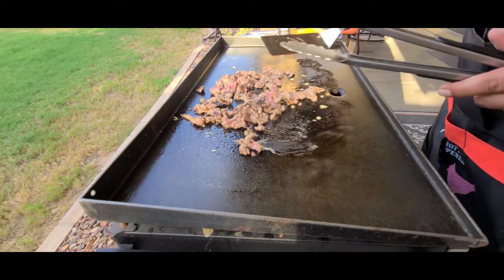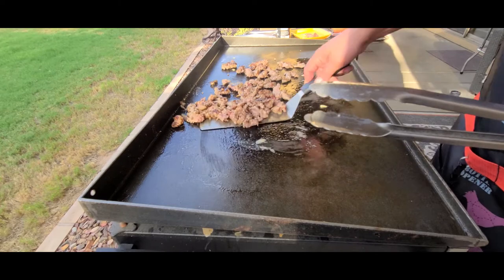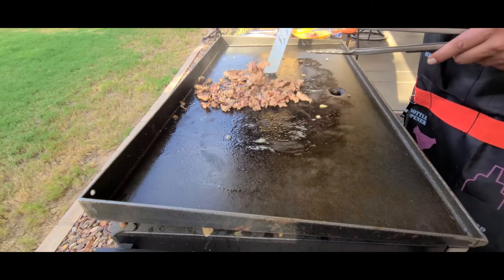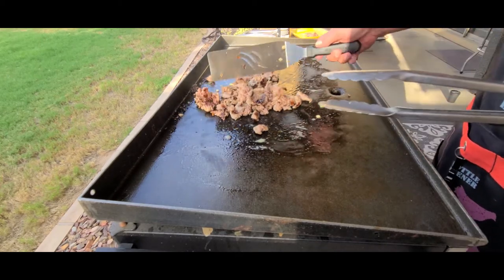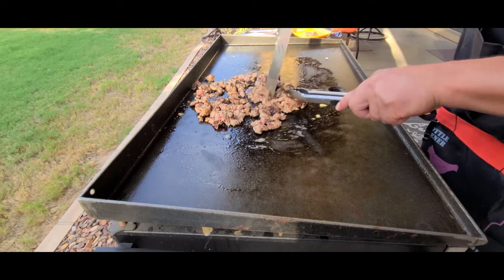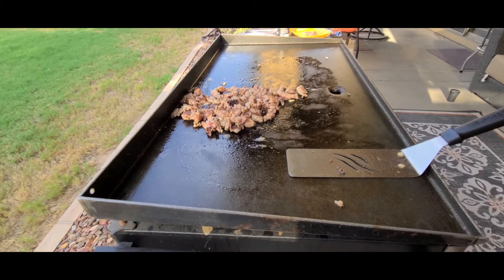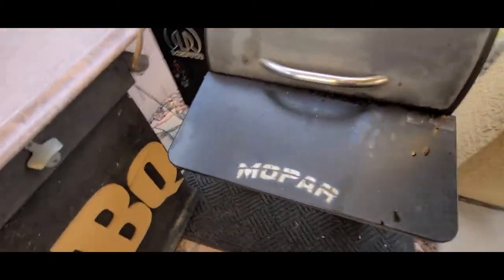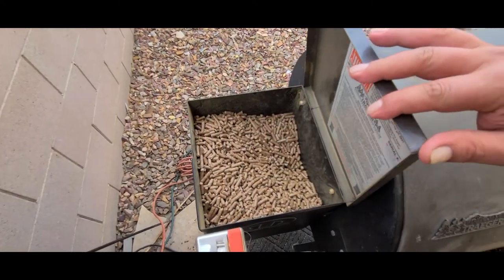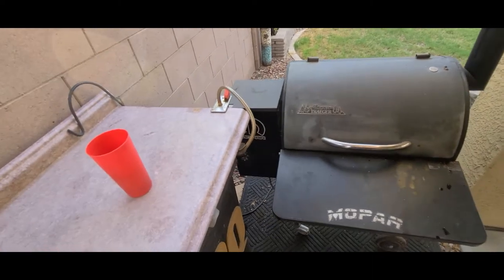Just get it good and brown — you just don't want it pink when it goes in the peppers. We'll let that sit for a minute. Let's go over here and turn this to smoke and check our hopper. Looks like we're pretty good. Let's let that heat up. I'm going to go ahead and start prepping these peppers.